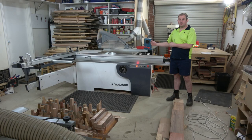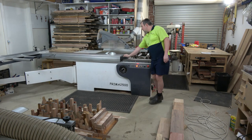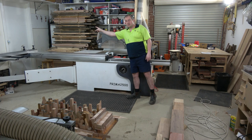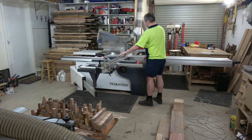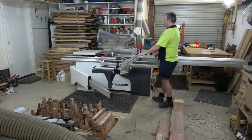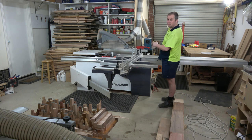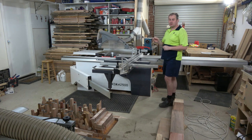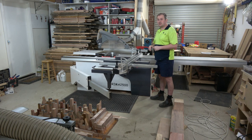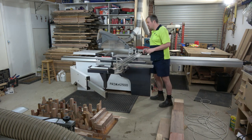First up, it's a 2500mm stroke, so that means it can move forward 2500mm that way, and 2500mm back the other way. That means I can get a full 8-foot sheet on this slider and rip the entire length, which is just beautiful when I'm working with MDF sheets or even solid timber dining table tops. Comes in really handy.